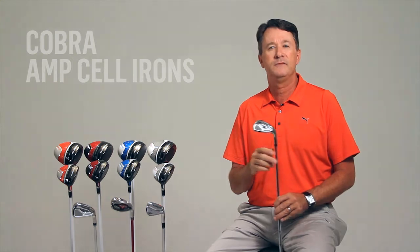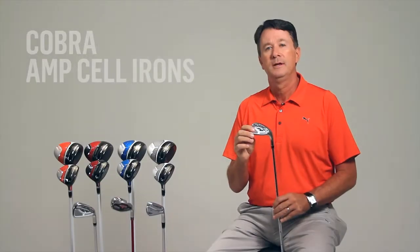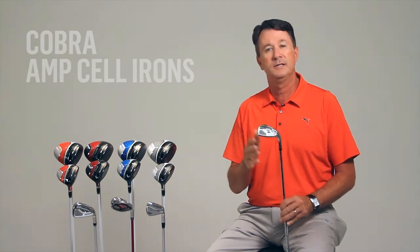The AMP Cell irons also feature a new cell weight distribution inside the iron that moves weight differently and strategically in each individual iron. This lets us position the center of gravity precisely in each iron to give you the best possible performance out of each club in the set.